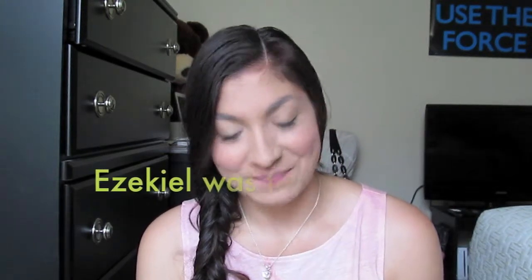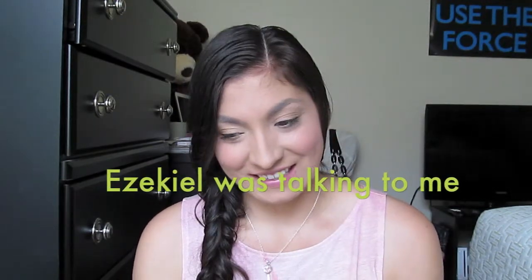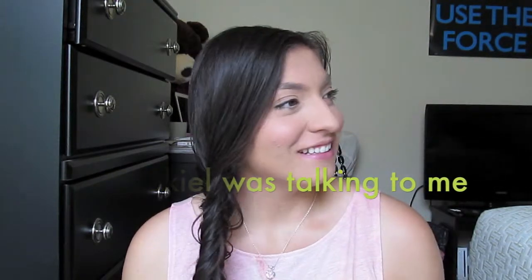Off-camera outtake: the creator jokes about talking to herself while recording. Someone else comments it's pretty funny. She muses that maybe if you don't drink or eat anything it would last 10 hours — but then you'd die, so there's that.